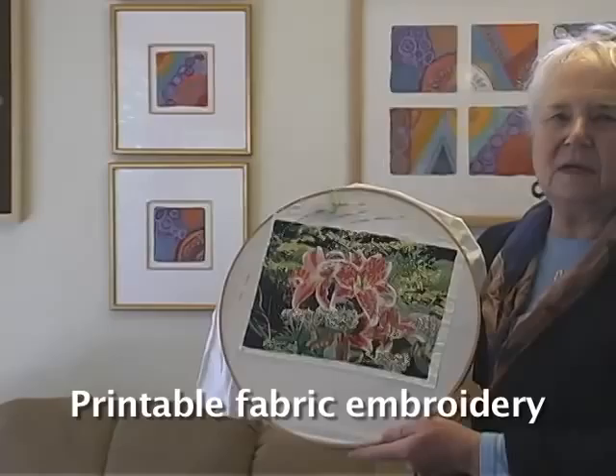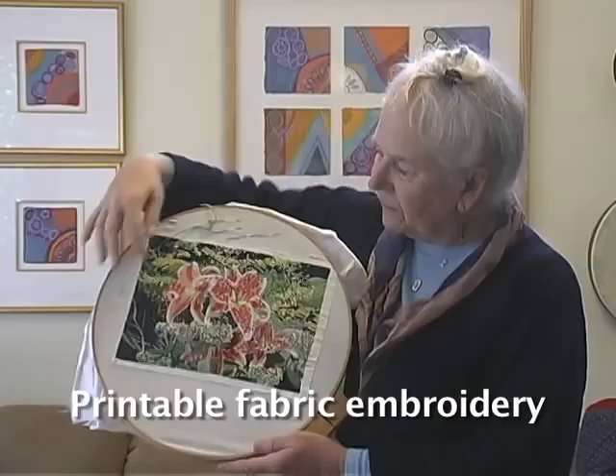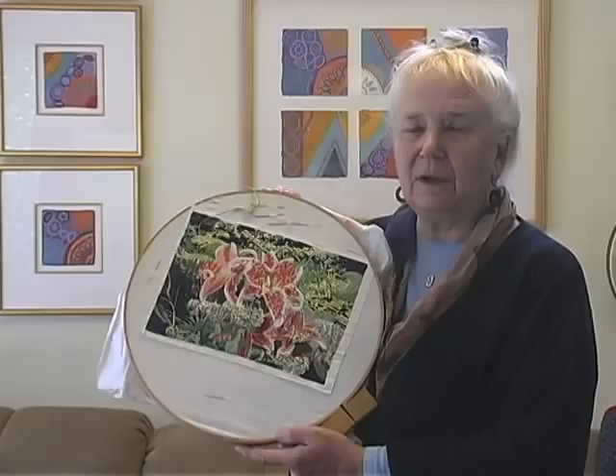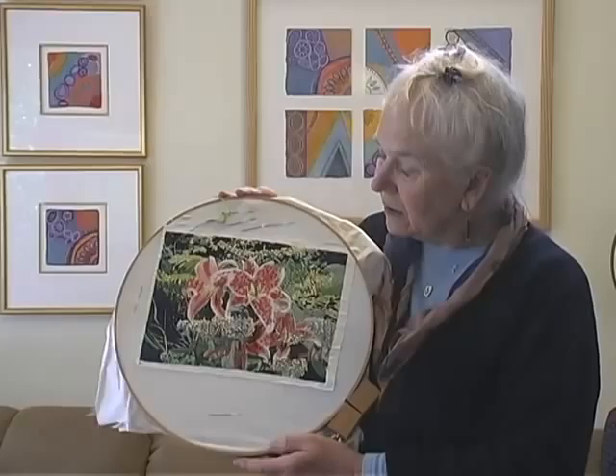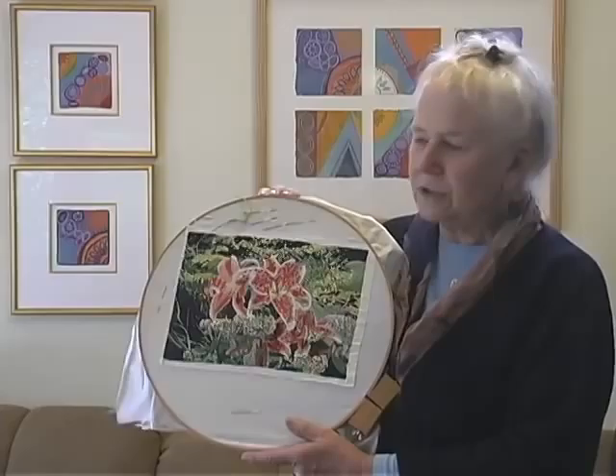My next idea was to take photographs of actual things like gardens and print them on fabric — quilters often use this. It's a fabric with a plastic backing, and you can take a digital photograph and print it with your inkjet printer directly onto cloth, getting an exact duplicate of the photograph. This happens to be the second one I'm working on, with lilies, and I'm basically covering every possible square inch with different kinds of embroidery stitches in colors that replicate the photograph.